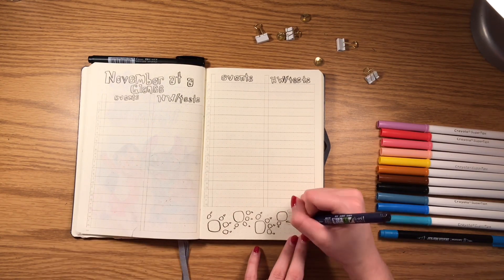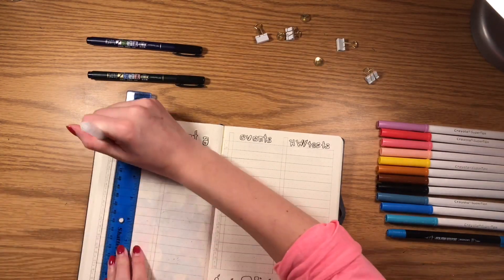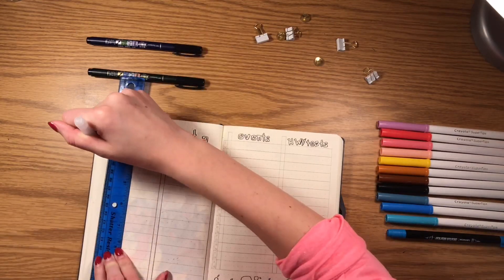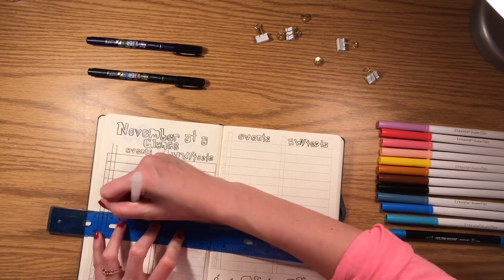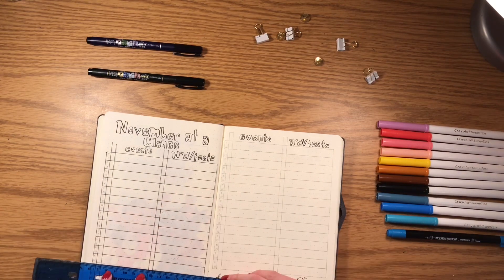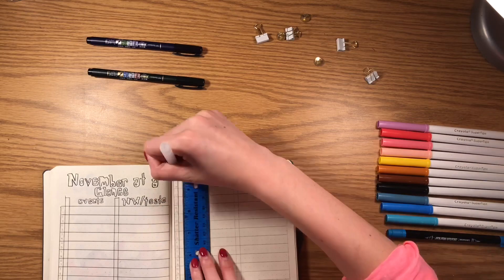To add to the spread, I did little Lilo footprints going along the bottom, then used my Muji pen to outline all the lines. I don't recommend using the Muji gel pen because it doesn't dry as fast as I thought and markers make it smudge. I wrote the day with the first letter and then the number going down the side — that's how I'm keeping track of what day of the month it is.